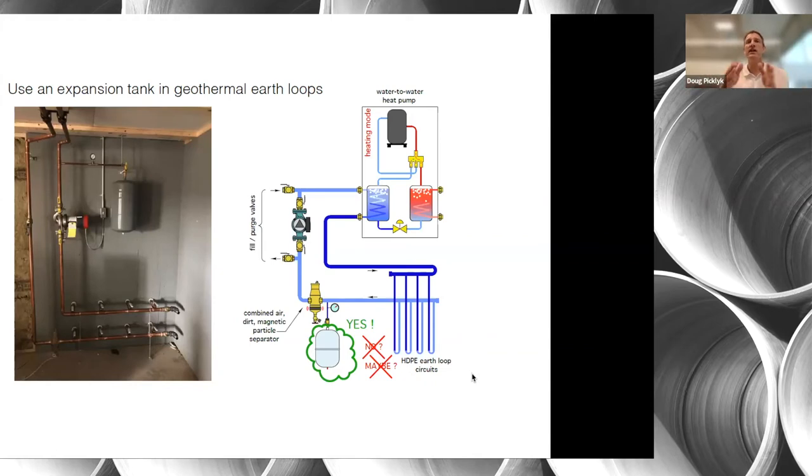Anywhere you have a heat exchanger and two circuits, you need an expansion tank on each side. When you have two closed loop circuits with anything isolating them — a heat pump, or a heat exchanger in a snow melt system — you should have an expansion tank in both circuits as well as a pressure relief valve. They're two independent volumes of fluid and cannot communicate in terms of pressure or fluid expansion.